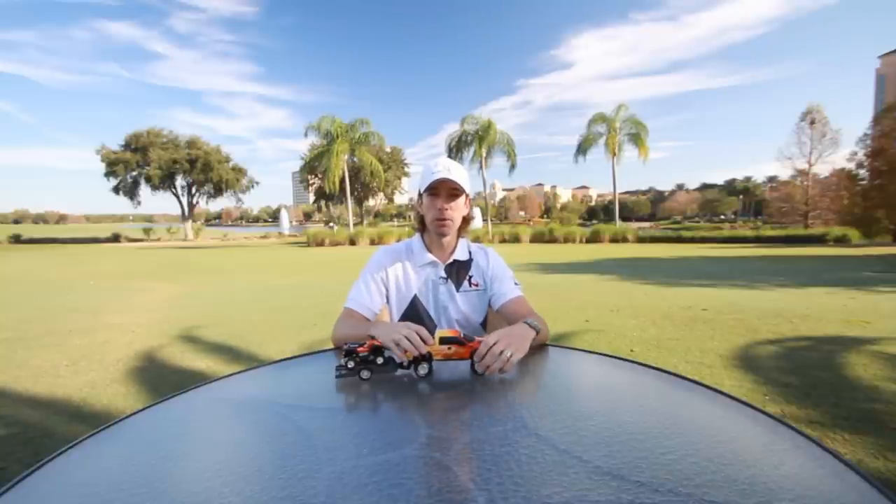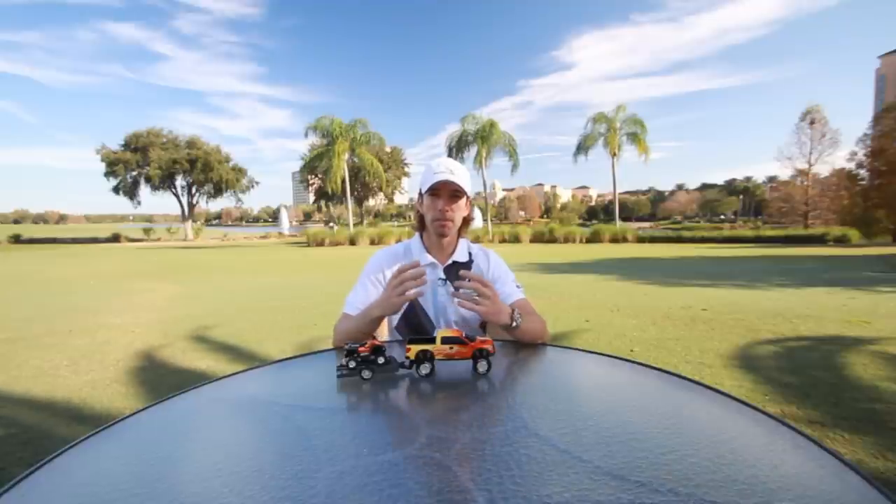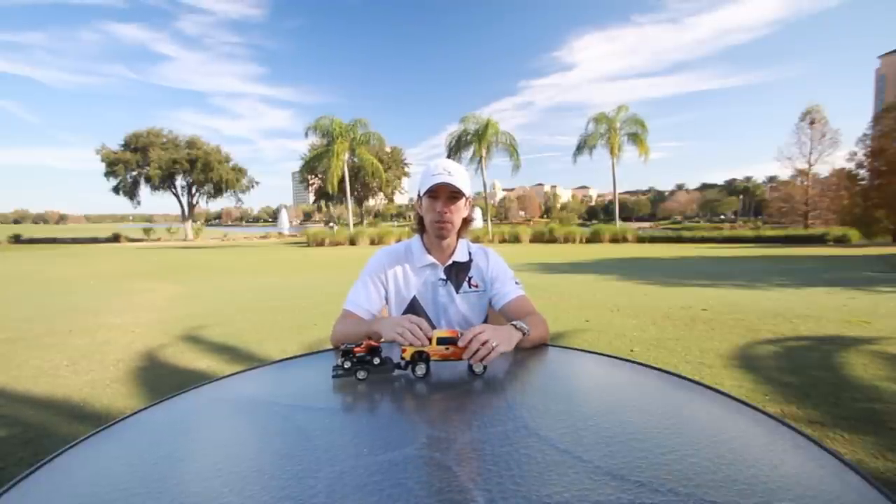Hi, I'm Chuck Quinton, founder of Rotary Swing Golf. When I developed Rotary Swing, it was all about getting an objective view of the golf swing based on biomechanics, physics, and anatomy, and how the brain learns new movement patterns.